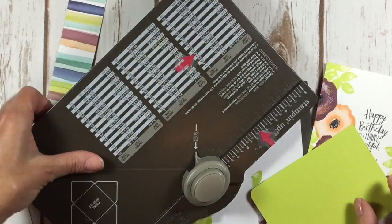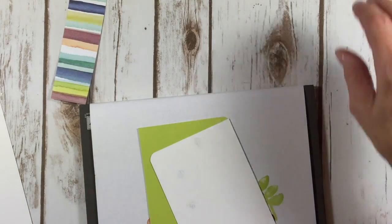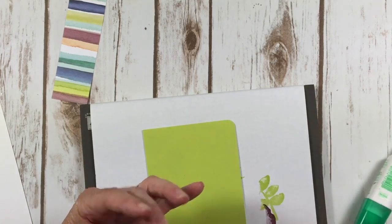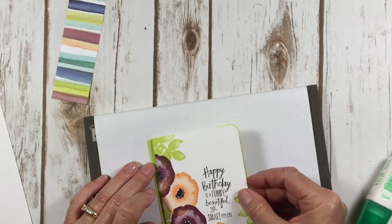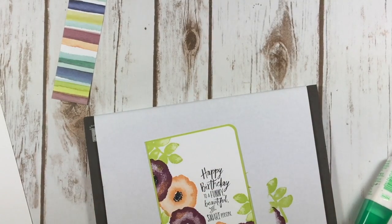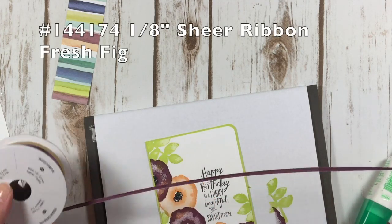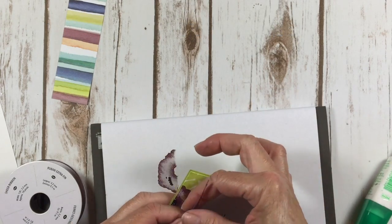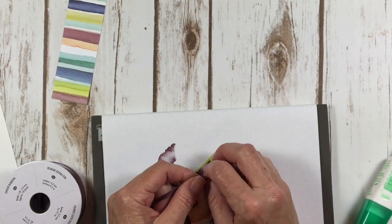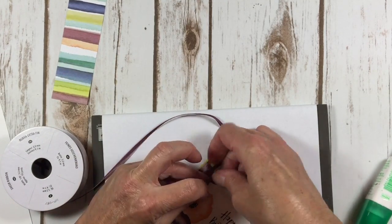Make it a little eclectic! Does eclectic mean different? I'll look it up for you. All I know is I like it. I'm going to add some multipurpose liquid glue to the back here. And this is our sheer ribbon in the fresh fig color — I thought this was a great embellishment for the side of my card. It just needed a little something, and oftentimes we can do that with ribbon. This is very fine, only an eighth inch wide, and it's really easy to work with.